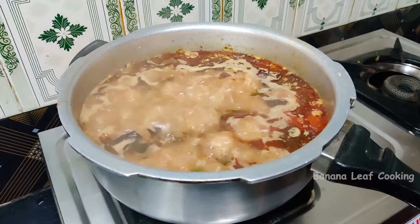Now let's put it in the cooker and put it in the soup, biryani and chicken. Let's close it.